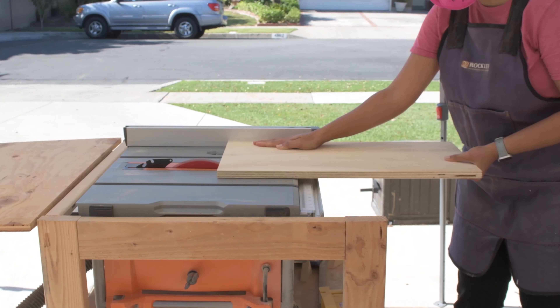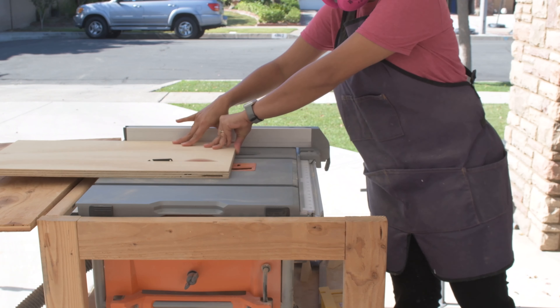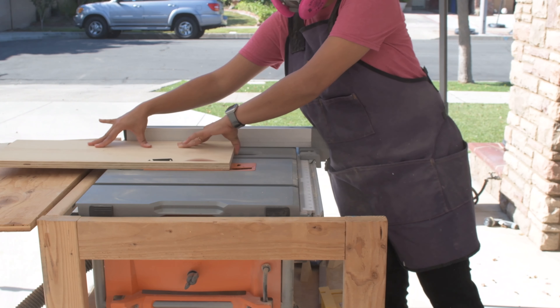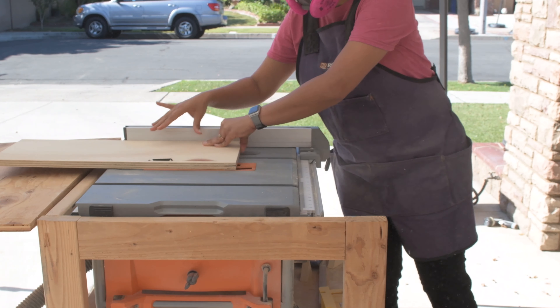Now the top and the shelves are different widths, so I had originally ripped the plywood to the larger width with the circular saw. So I took it over to my table saw and ripped everything down to the exact sizes each of them needed to be.